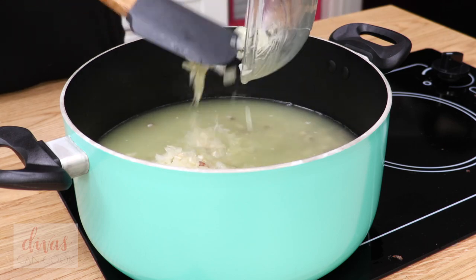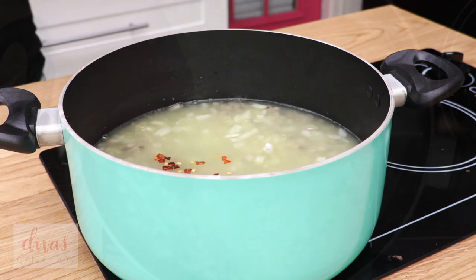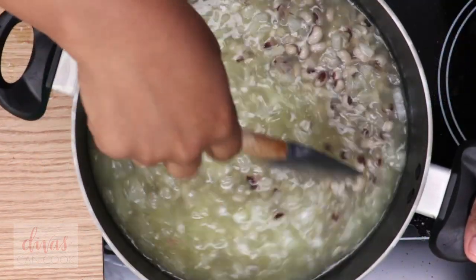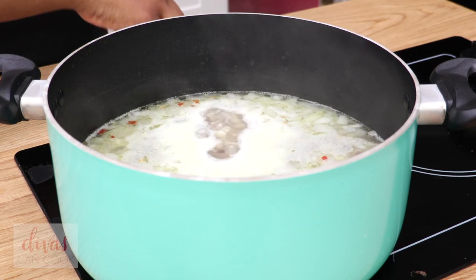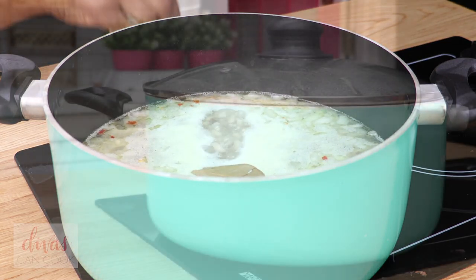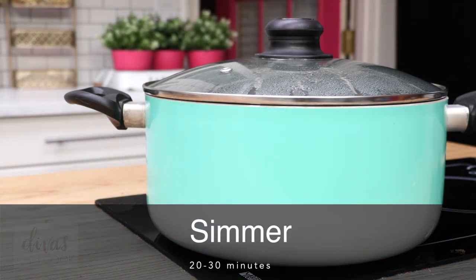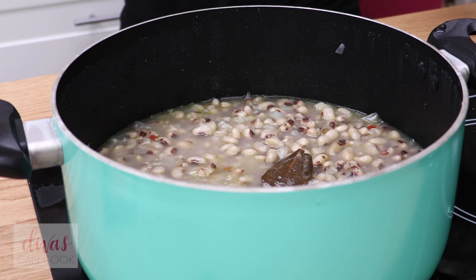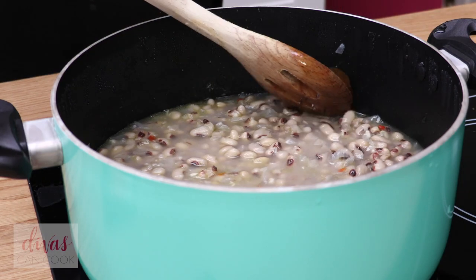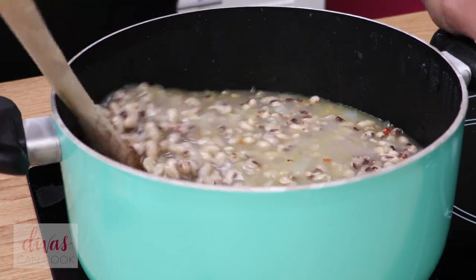There's my onions and garlic going in, and a little bit of red pepper flakes because I like it a little spicy. Go ahead and stir this up. We're going to bring this to a boil and then throw in a bay leaf. Then we're going to cover it up and cook it for about 20 to 30 minutes just until it is tender, depending on the texture you like. I like for my beans to still hold their shape but be nice and soft. I usually do about 20 minutes, then turn the heat off and let it sit for about 10 minutes and then it's perfect.